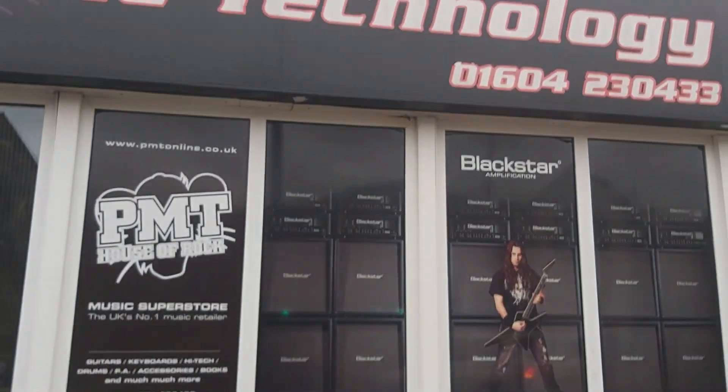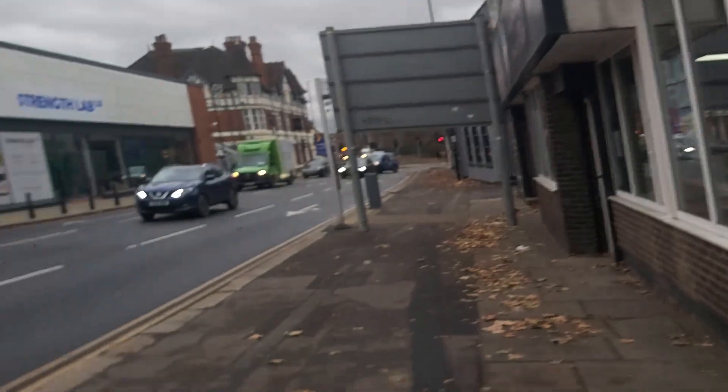We are here at PMT in Northampton to order my new guitar and have a look around. Let's head inside the shop and see what they have to offer.